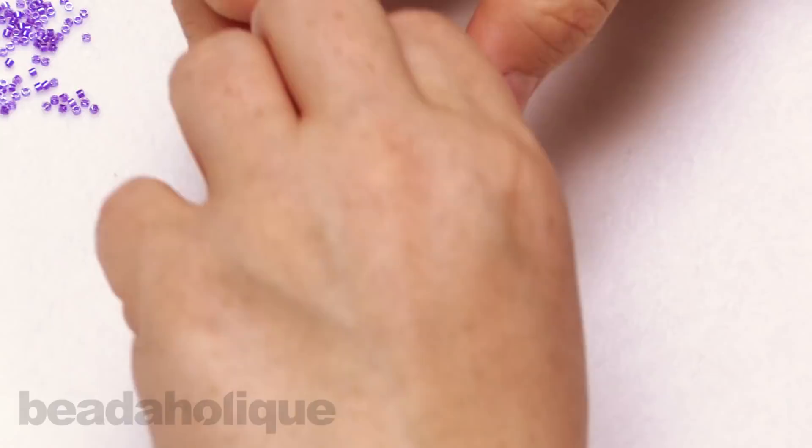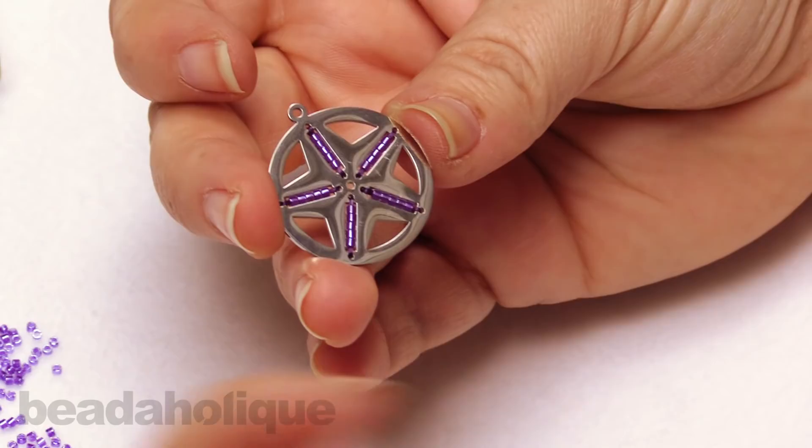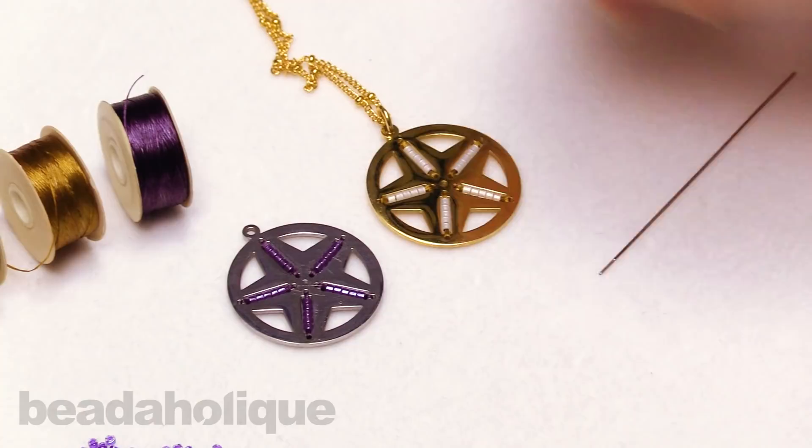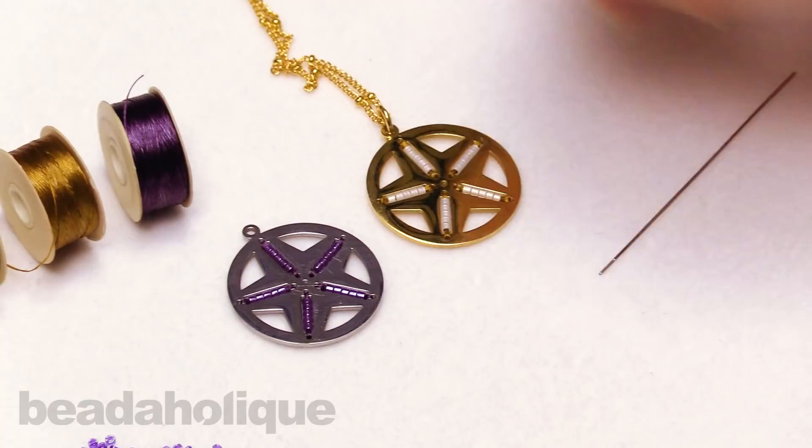That's what the pendant looks like — nice and easy. And this is actually a great use of seed beads if you're trying to use up a few, because it only takes 25 for this one. So that is super simple, really fun and delicate, and you can turn it into a pair of earrings or a necklace as I've done here. I hope you enjoyed this video. You can find all of these supplies and see even more videos by heading over to beadaholique.com.